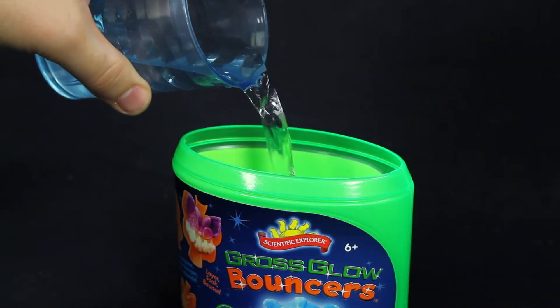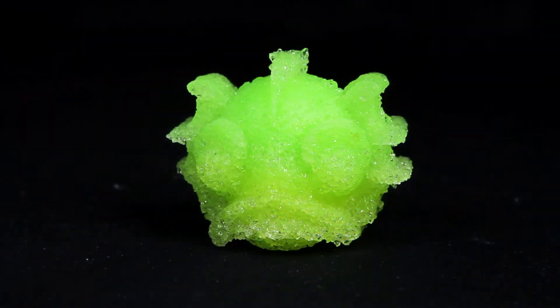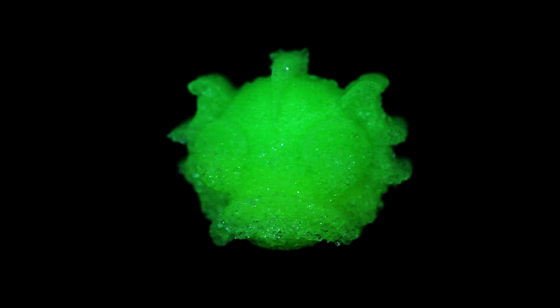Next, fill the can with water and soak your bouncer. In no time at all, you'll have your very own homemade glow-in-the-dark monster bouncer.